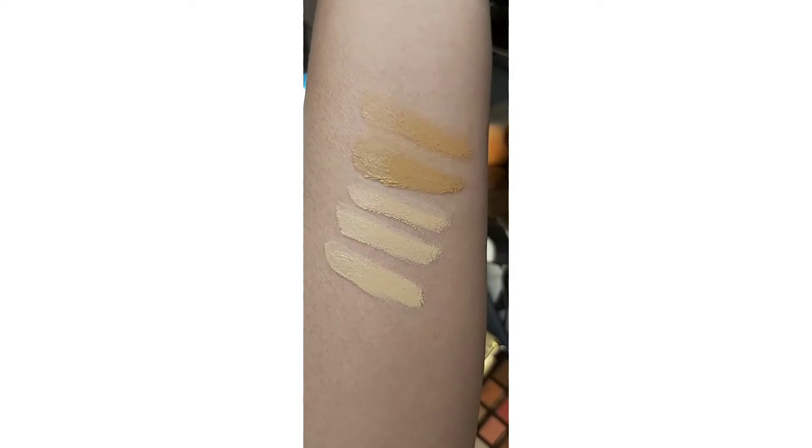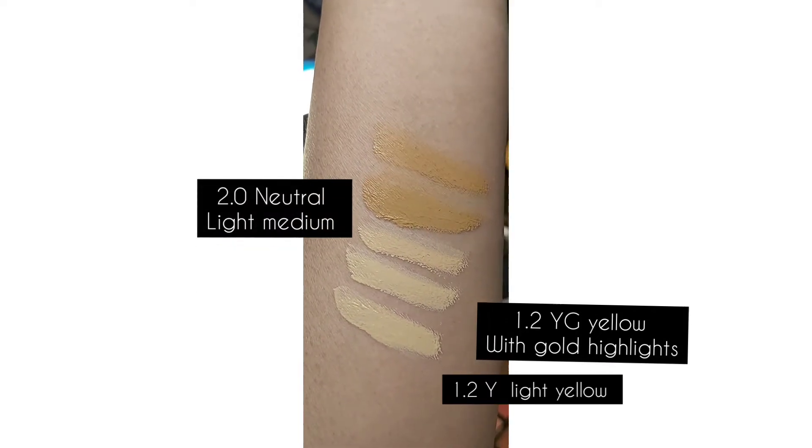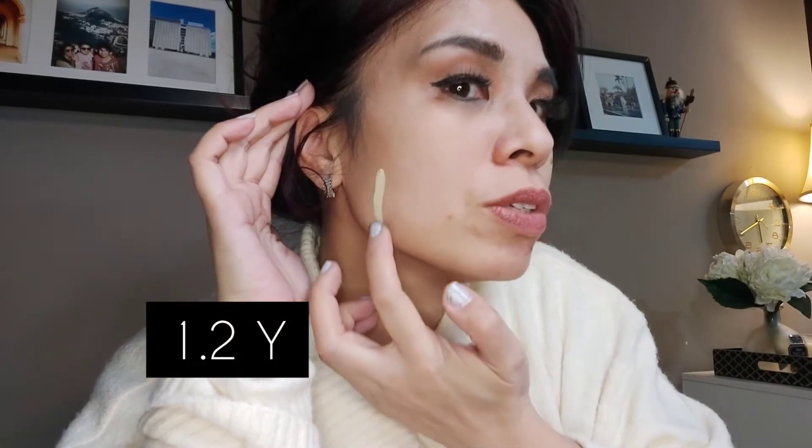These are the swatches on my arm, from the bottom up: 1.2Y, 1.2Y gold, 2.0N for neutral, 2.1Y, and 2.2Y. I'll swatch on my face too. Starting with 1.2 yellow light — it is 8ml, squeeze to get the consistency. Okay, it looks thick. Yeah, this is way too light for me. I also bought 1.2 light yellow undertones with gold highlights — when I saw 'gold highlights' I thought it meant shimmer, but I don't think that's the case.